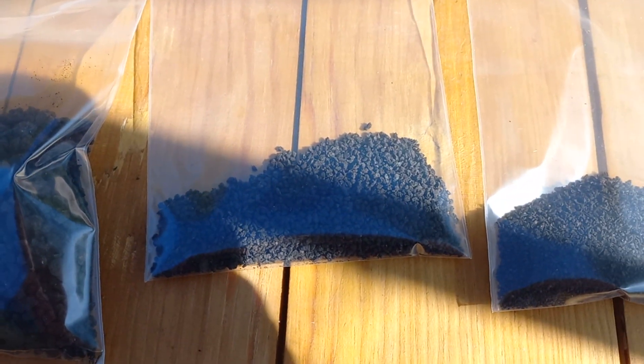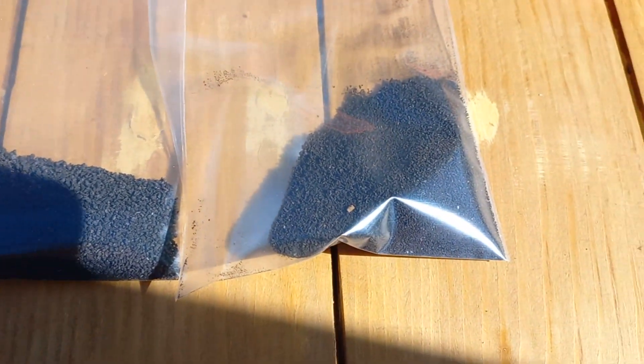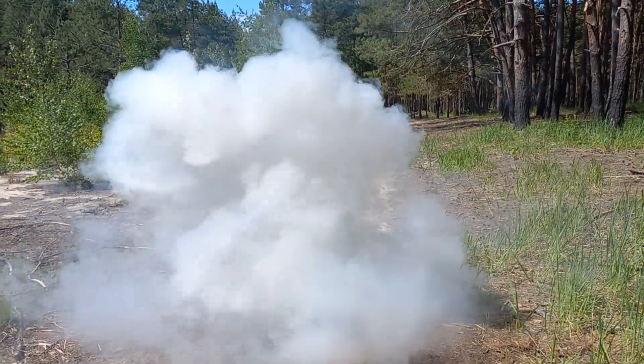Then I divide it into fractions and seal it. That's all for now, guys — for additional information please check the description below the video. Thank you.